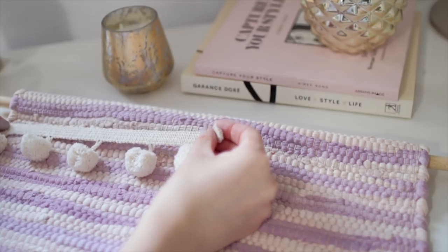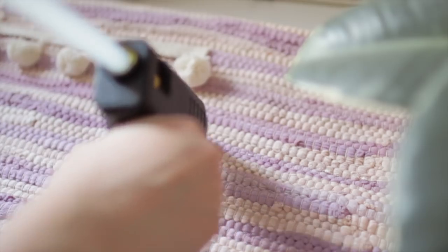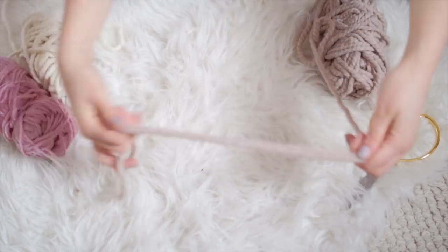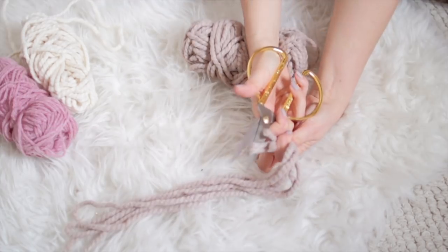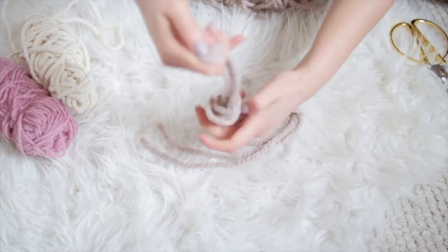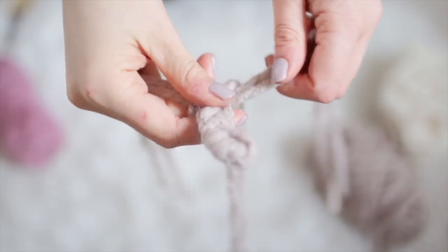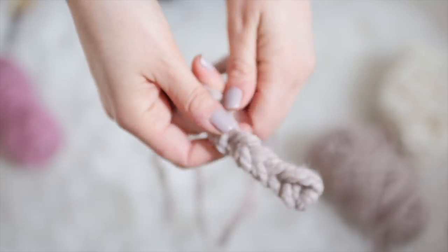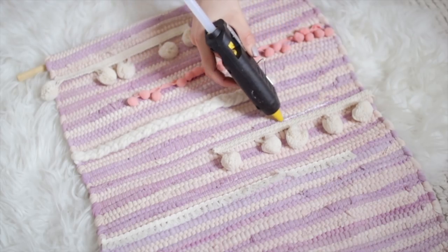Now onto the fun part — decorating the front of the rug to make it look like a textured wall hanging. I'm adding some pom-pom trim in different thicknesses and sizes. If you struggle to find nice trims in your color scheme, you can make some. Here I'm making braids by folding thick wool over six times, tying it in a knot in the middle, then parting it into three pieces and braiding them. Chunkier wool makes this kind of project easier and quicker.